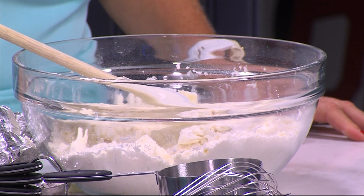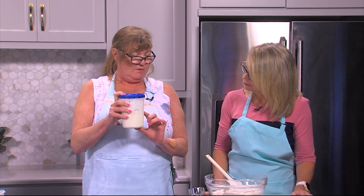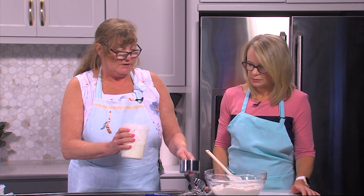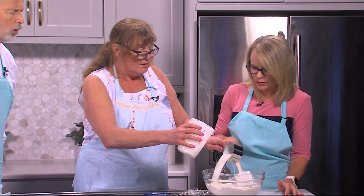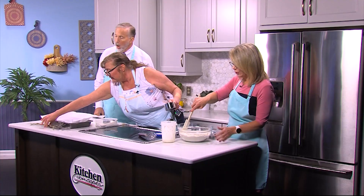I have a tablespoon of lavender and a tablespoon of lemon zest in here, and we're going to add a cup of this to your mixture. When you say lavender — you just go outside and pick some, or can you buy it? I grow my own lavender. And you hang it and you dry it.